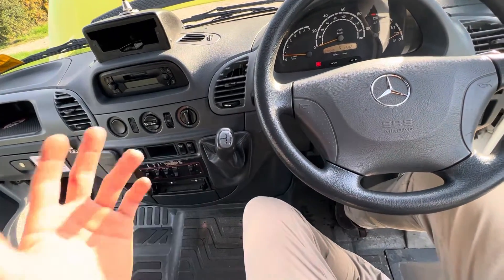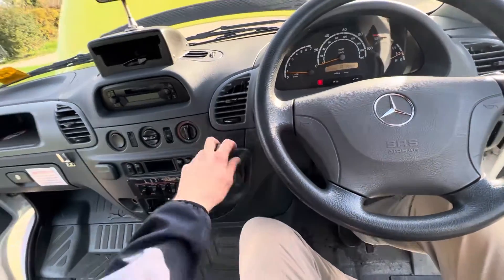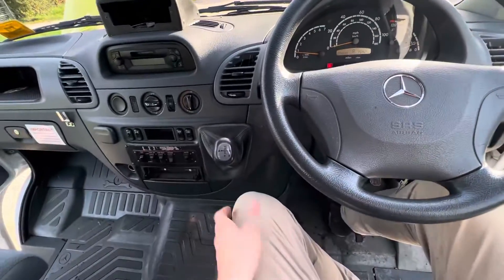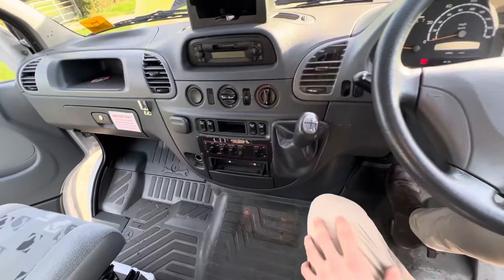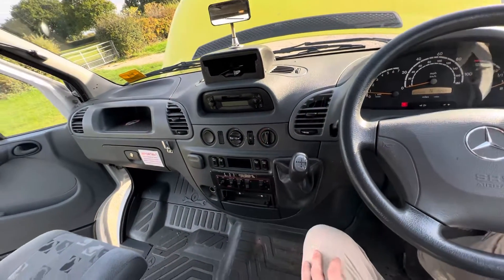Yeah, unfortunately it's the sprint shift. I really don't like them, but it's low enough mileage for me to say yeah, this is a good base vehicle. There's your four-wheel drive functions. Central locking. This has got everything.